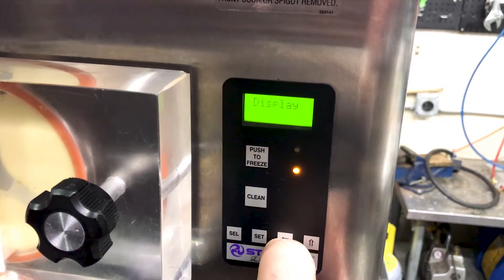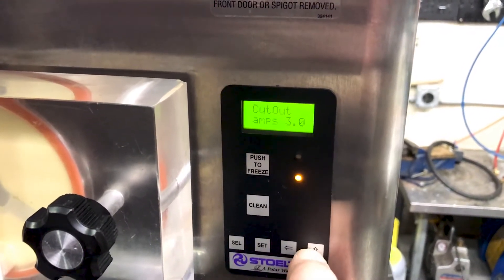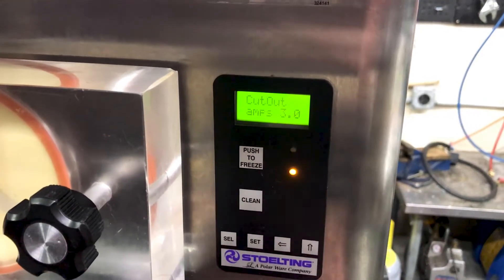Hit your left arrow to come over to basic, and then press the up arrow to go through your options. Right here is the viscosity setting.